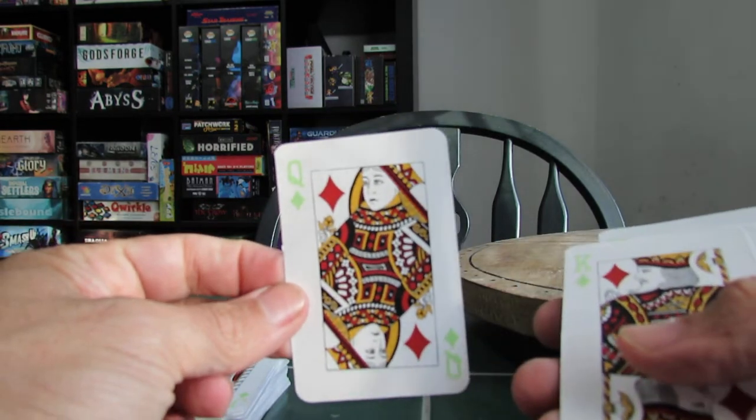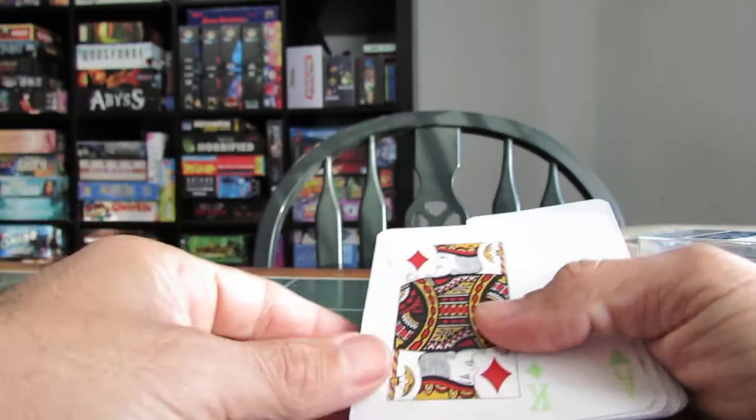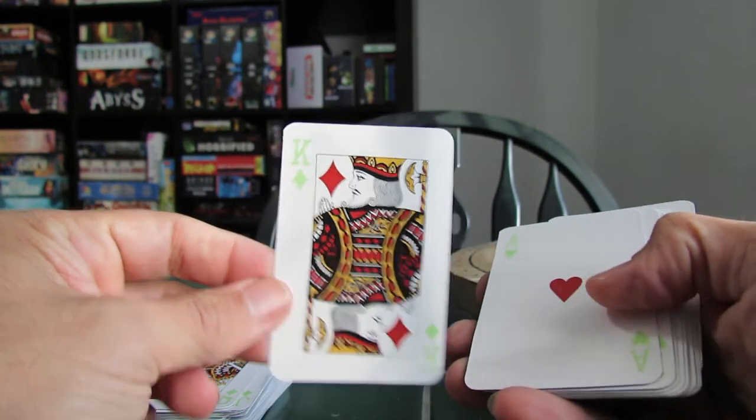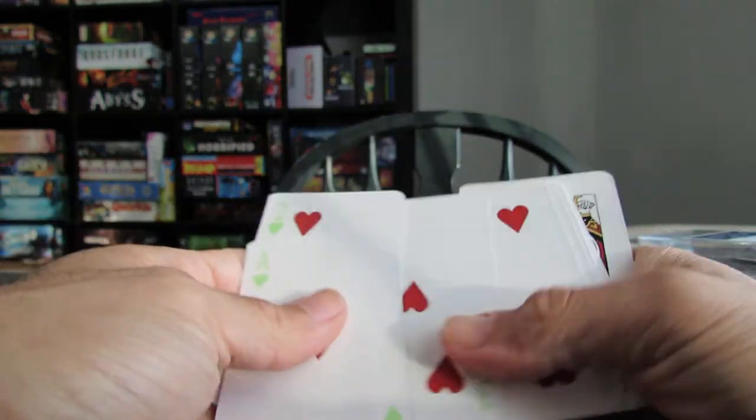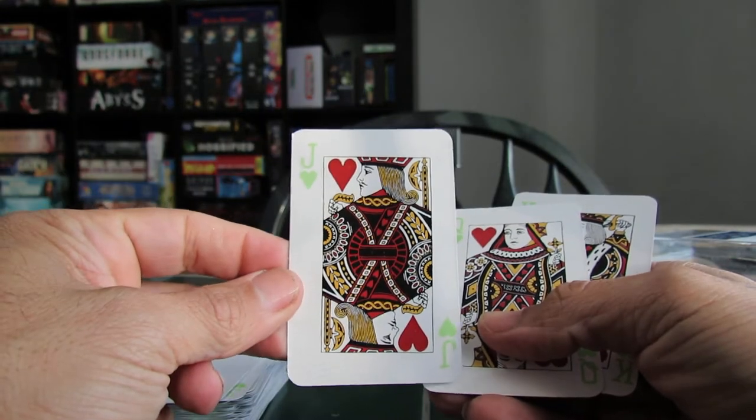I'm going to go pick up Pokémon tonight. Yeah, I know, I'm a geek. I'm going to get Scarlet and my nephew's going to get Violet. And the final three.